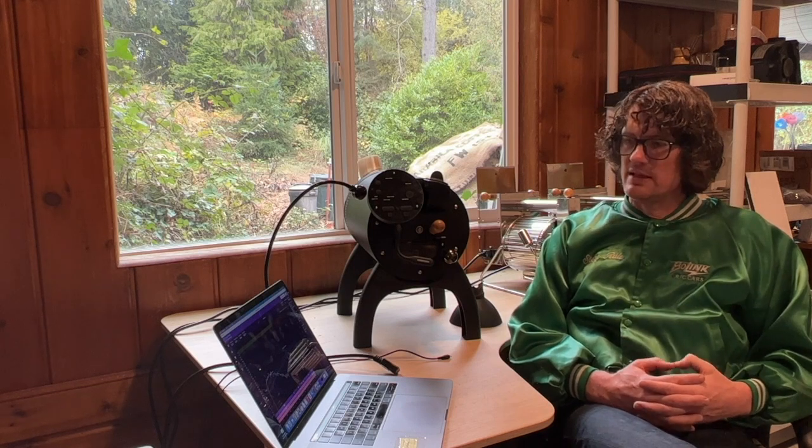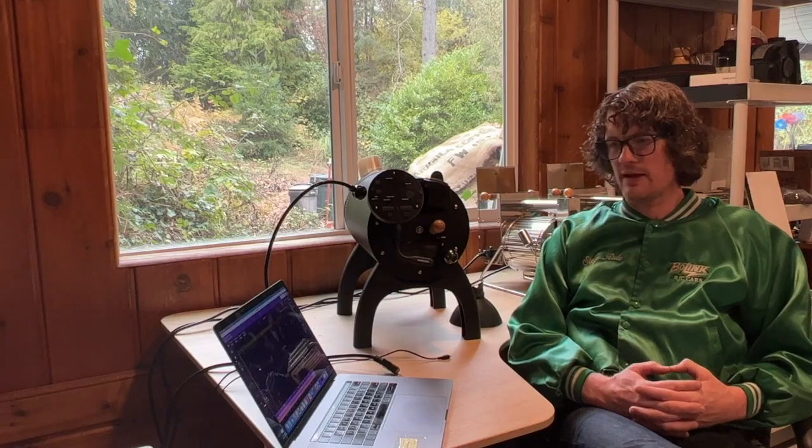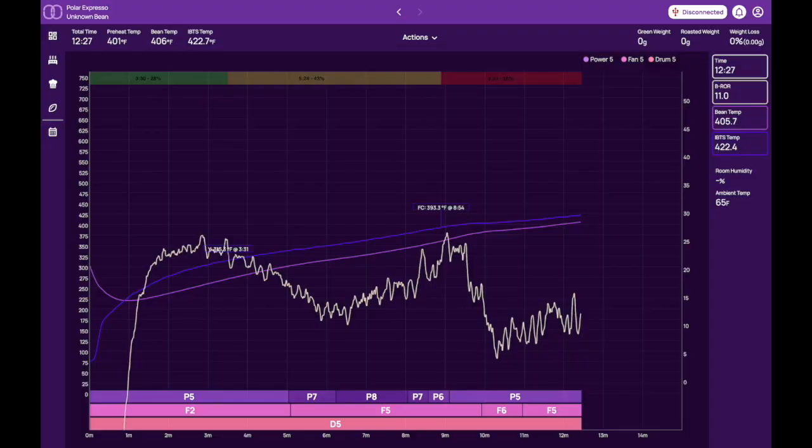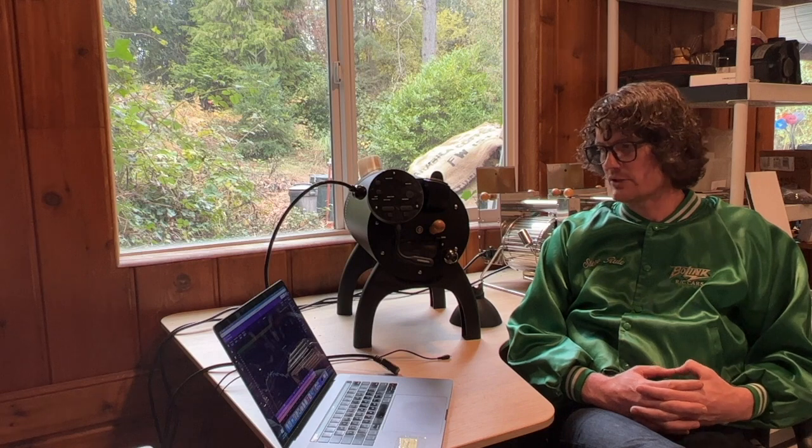I kept the heat input to a medium level for the first half of the roast at P5 and kept the fan speed pretty low. The rate of rise was a steady 25 degrees for the first four minutes, and once I started to see that dip I pushed the heat up a little. I also pushed the fan up at the same time, knowing that chaff would start separating from the bean and I wanted to pull that off on my roast batch.